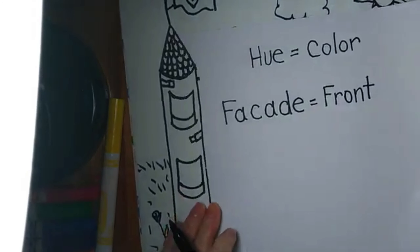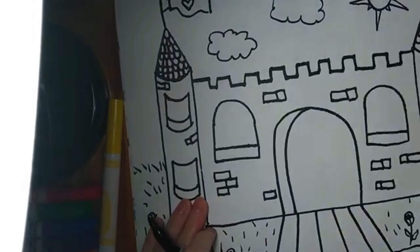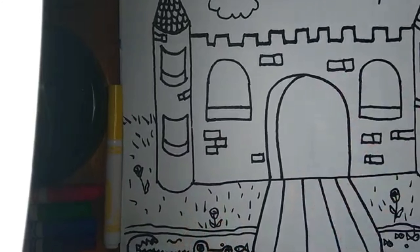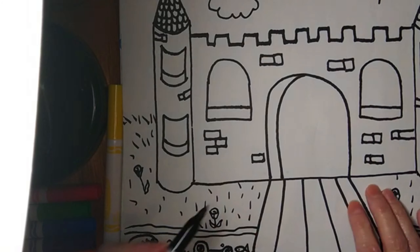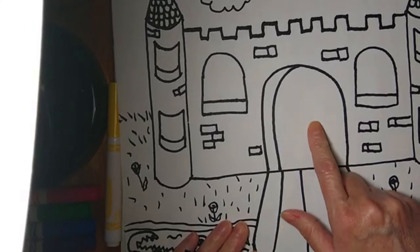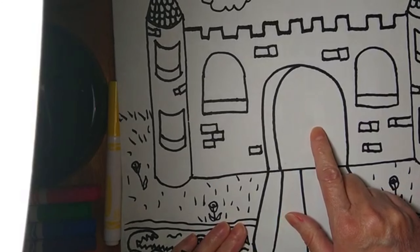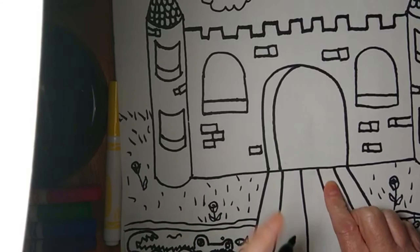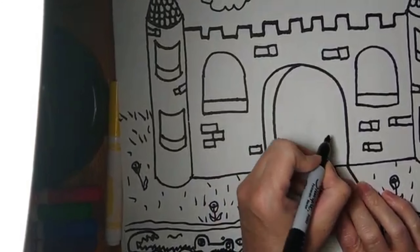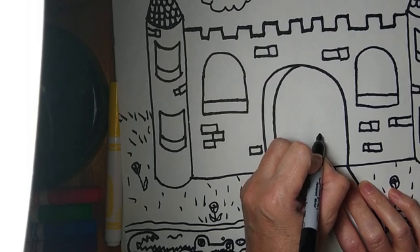Now before we add color to your facades of your castle, I want you to make sure that you have all the details added in that you'd like to add, because once you start using the water you can't go back and use your markers. So I think I'll go ahead and draw you a dragon right here in case anybody wants to add one, and we're going to start out with the nose of the dragon.